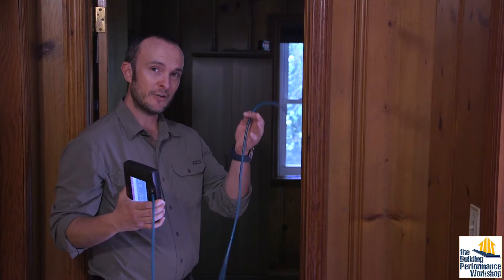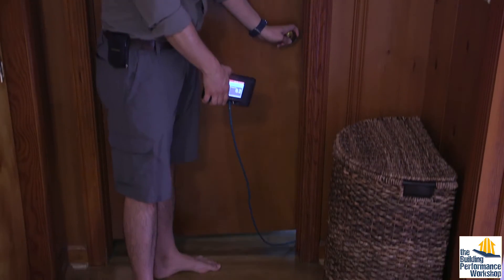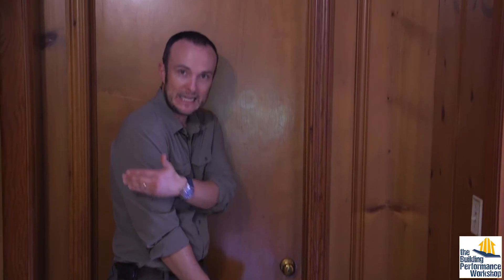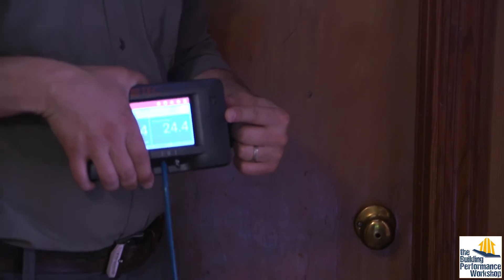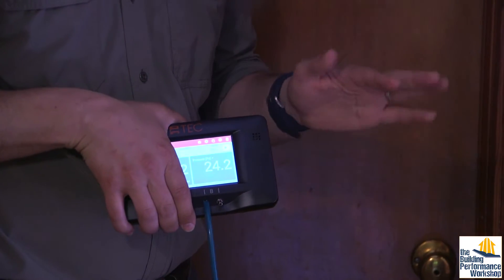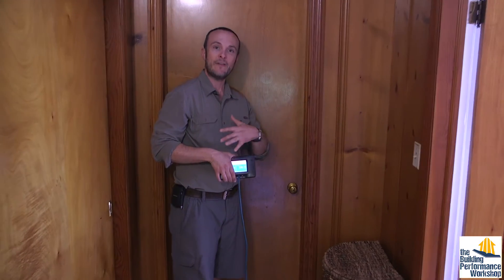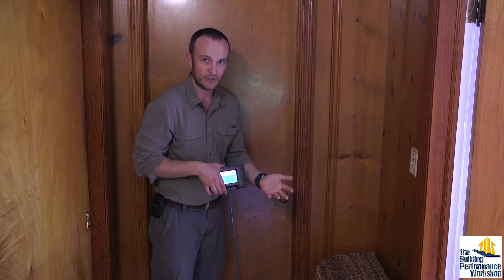Grab your manometer, grab your hose, go to a bedroom, put the hose into the room, and close the door without pinching the hose. You can immediately feel in bare feet that air is rushing out trying to get back to the blower door. The master bedroom reads about 25 out of 50 pascals — that's 50% outside. That room is super confused. Now we can go in with infrared and find out exactly where those leaks are coming from.